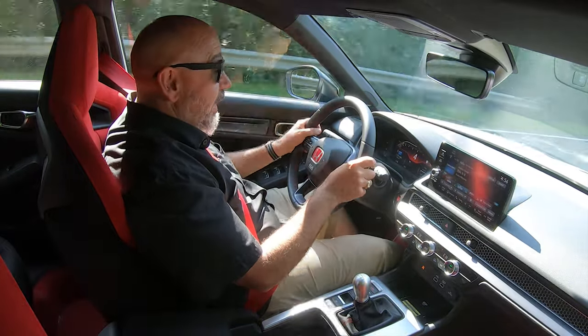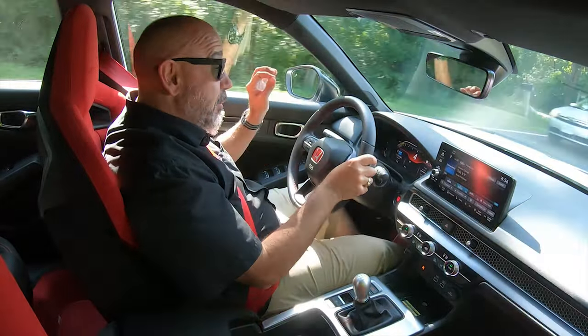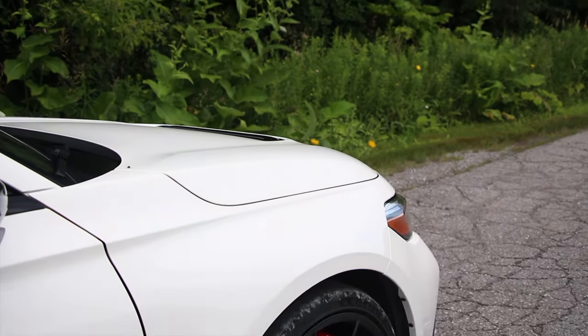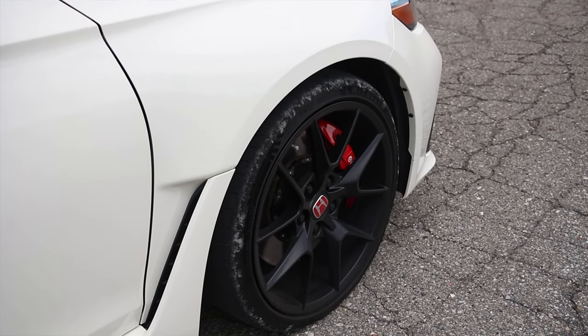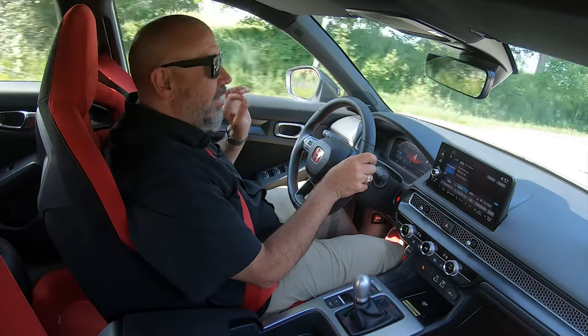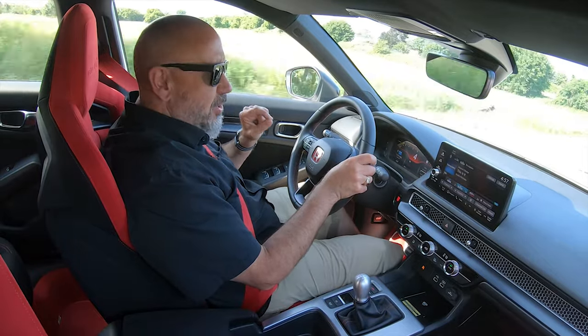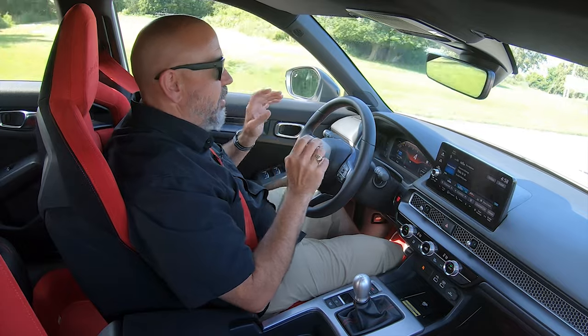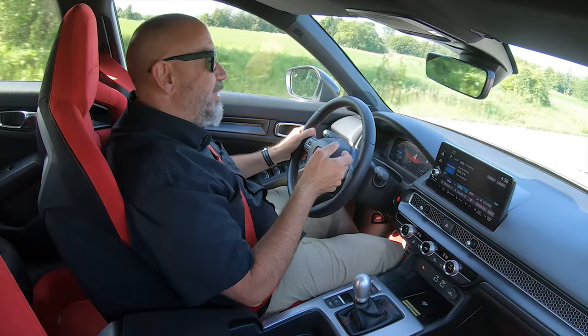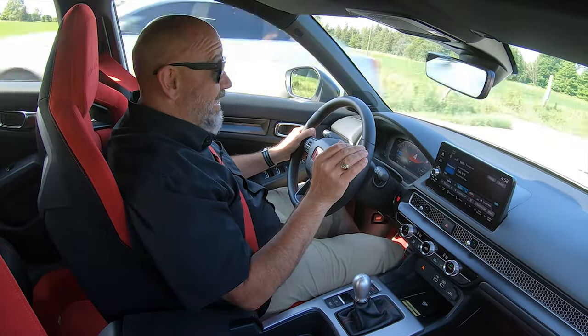The chassis does a good job communicating, and it does so at the front end a little bit more than I was expecting, especially with electrically-assisted power steering. Brakes are incredibly powerful — I'm very, very happy with the brakes. A lot of credit due to the four-piston front Brembo calipers and the two-piece rotors. These brakes are just fantastic. I have millimeter control with the brakes, and I can adjust the attitude of this car with that brake pedal so easily.